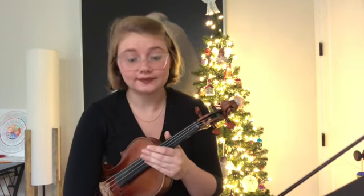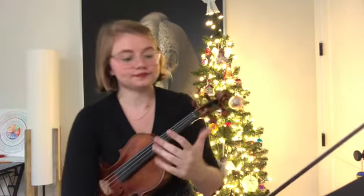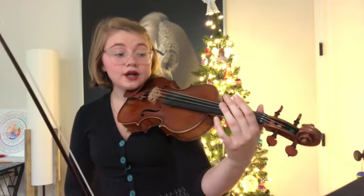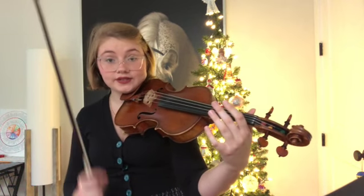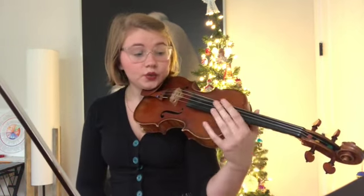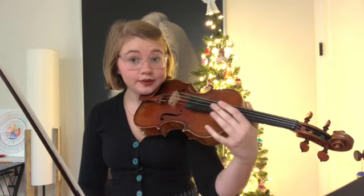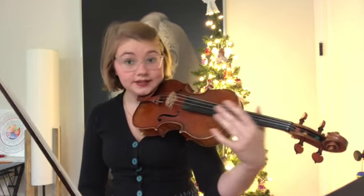We are going to use the Magic X to establish where our hand should rest on the neck of the violin. If you can see here, I have a Magic X drawn right on that first knuckle of my index finger, and on that X is where the hand will contact the neck of the violin. Our thumb will be right across from that index finger. We can slide on the Magic X to make sure we have a really relaxed relationship with the violin — we don't want to be squeezing at all.